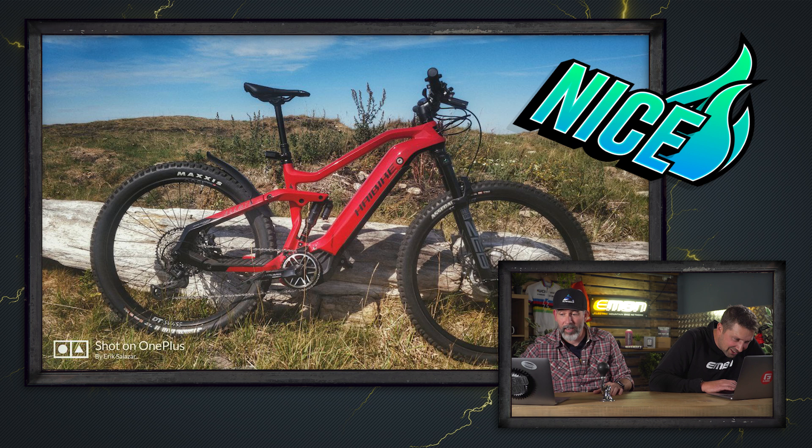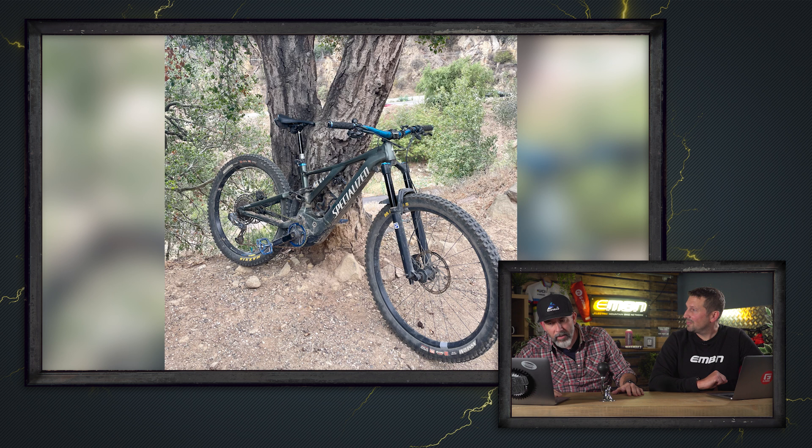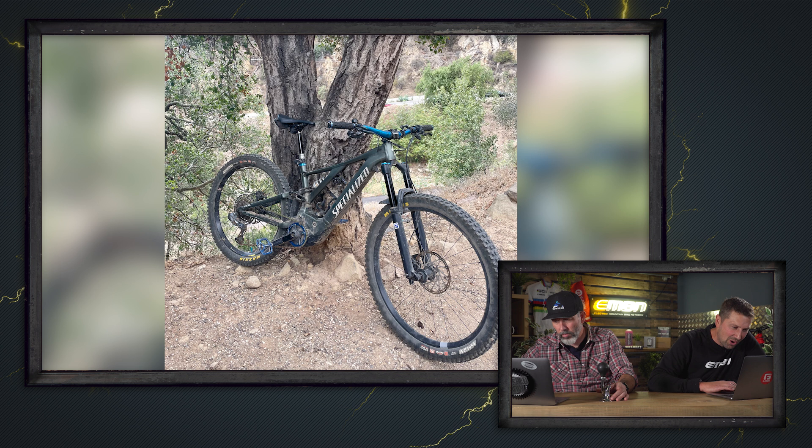Next, Michael's 2020 Specialized Turbo Levo — a great-looking, very capable bike, out in Santa Barbara, California on a Sunday morning solo ride. Those are sometimes the best rides. Super nice! Next up, we've got an Orbea Rise from Paul on the North Yorkshire Moors. That is chilly. Super nice for sure!